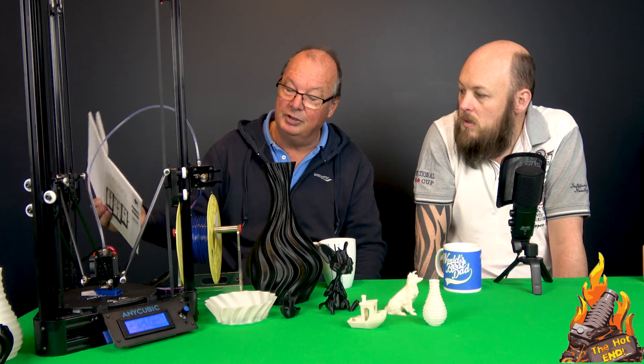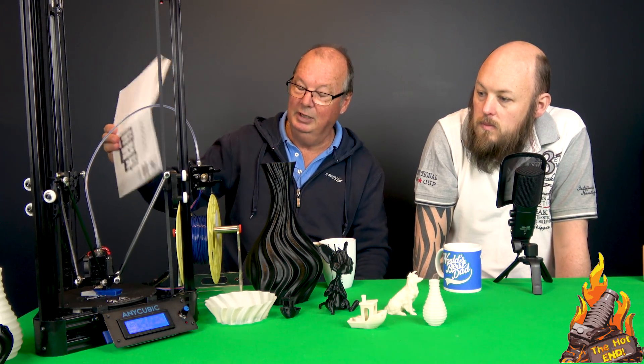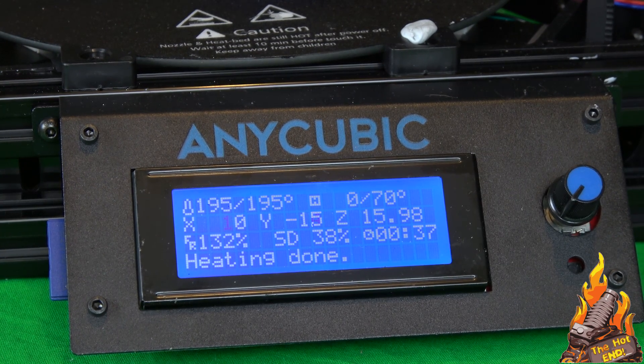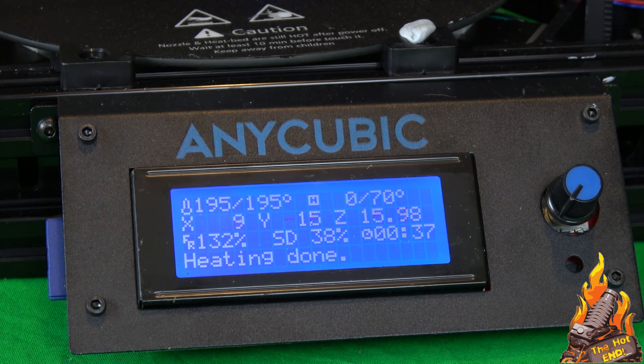It prints from an SD card, it's got your standard LCD controller screen. It's got none of the fancy stuff like filament runouts and restarts. It's very, very basic, as you would expect.